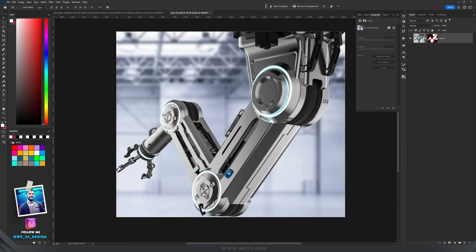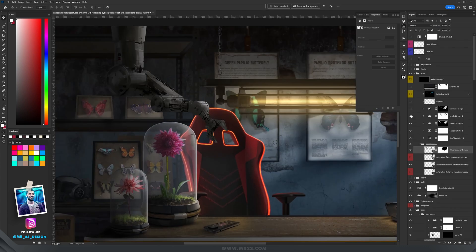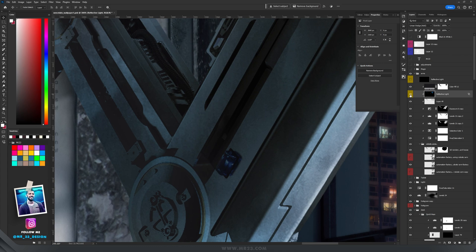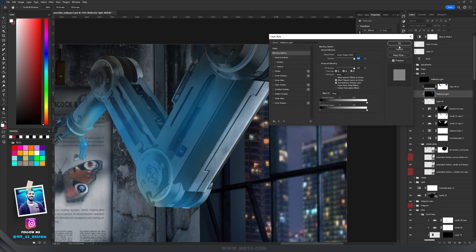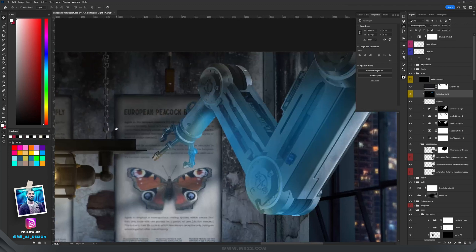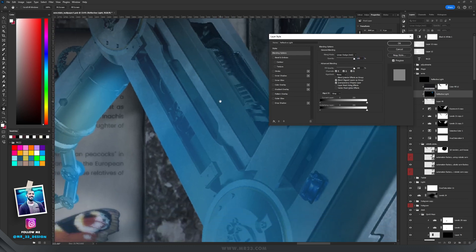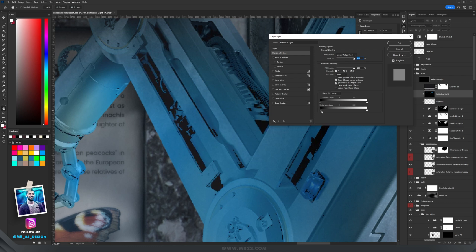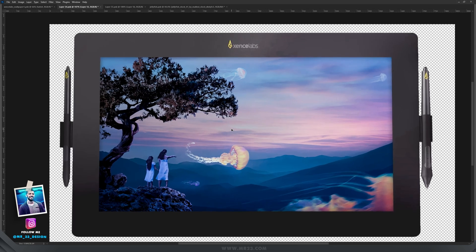From one photo I selected a robot arm and placed it on the right side; from another photo I selected the left arm and placed it on the left side. I made them both darker, used Exposure to brighten the right sides, then painted with blue using my linear dodge method. With blend if — first dragging the slider without holding Alt to remove dark areas, then holding Alt and splitting the slider — I blended the blue color naturally into the dark areas of the arms.